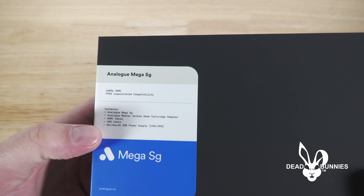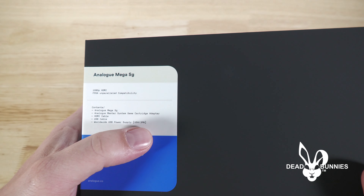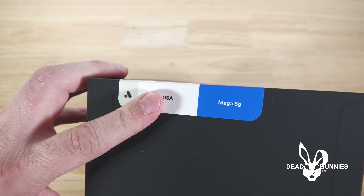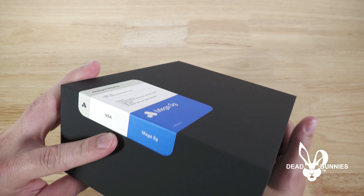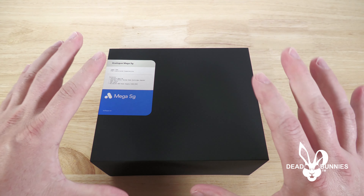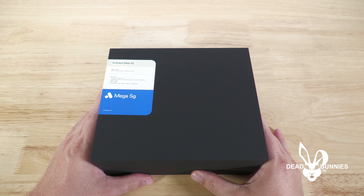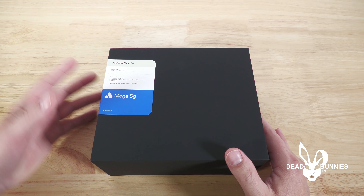If you want one of these, I recommend purchasing one sooner rather than later, whether it's used or still new. These things are going higher and higher in price, and the longer you wait, the more you're going to pay. So take that into consideration.